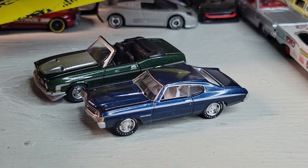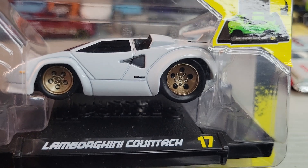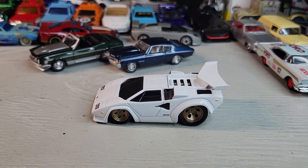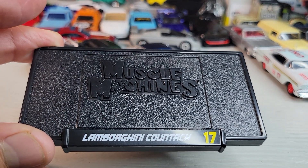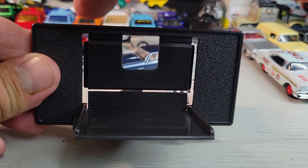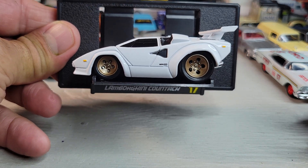Next, we've got this Muscle Machine number 17 — the Lamborghini Countach. Let's open it. Okay, there's the Lamborghini Countach. Comes with this stand, and I mount these on the wall — put a screw there and a screw there, and it sits just like that on the wall.